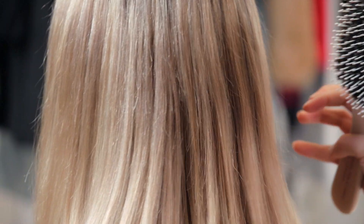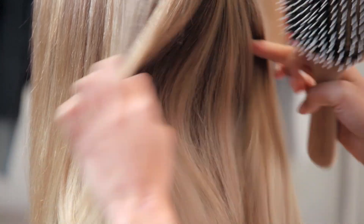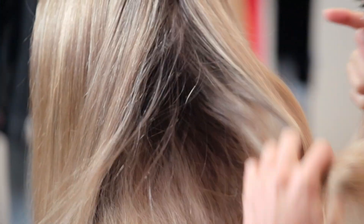The halo sits so low underneath your hair that if I do this, you can't see it. It's so low. So if the wind's blowing, like today, it's not really going to be visible.